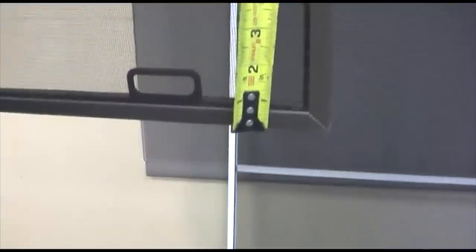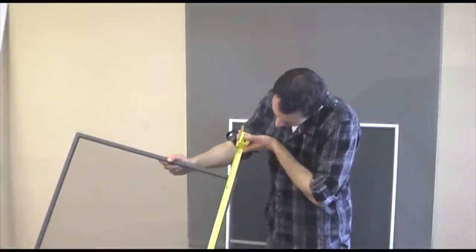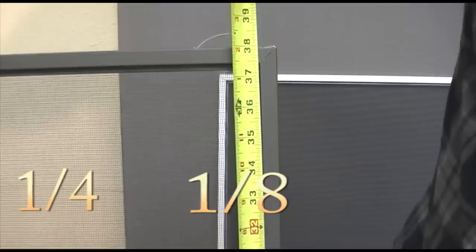Next, we will cover how to measure your existing window screens. If you do not have existing window screens, please refer to our Measuring Frequently Asked Questions or FAQ on this website. First, you're going to want to take your longest side measurement. When you take this measurement, measure to the nearest fraction of an inch. Fractions of an inch are measured in quarters, eighths, or sixteenths.